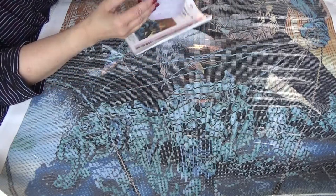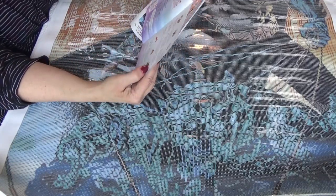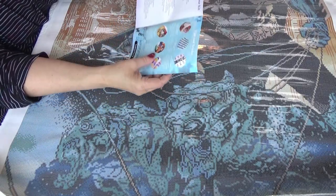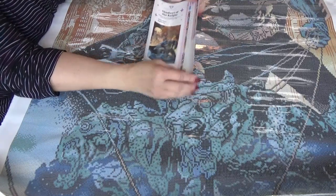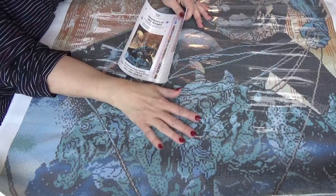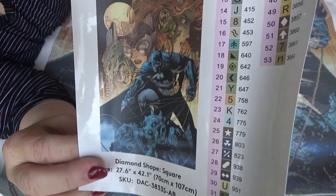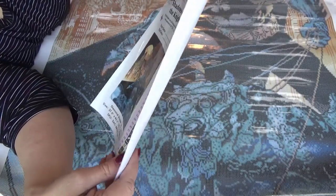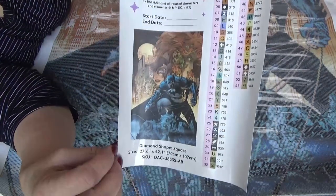You get your normal thank-you booklet and instructions in here. It comes in three languages, and it gives you a code for the Facebook group, plus a code for 10% off your next purchase. By the way, if you're brand new to Diamond Art Club and have not ordered from them before and this one meets your fancy, check down in my description box below — you can get 15% off your first order. It's called Shadow of the Night, and this is the sticker that comes with it. Batman and all related characters and elements are owned by DC, of course.